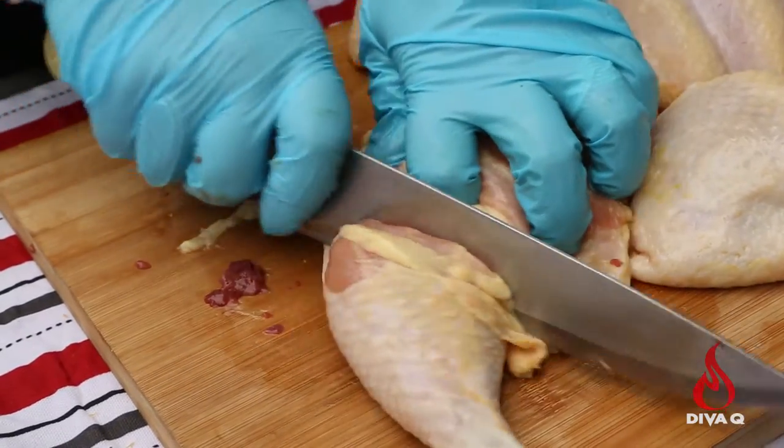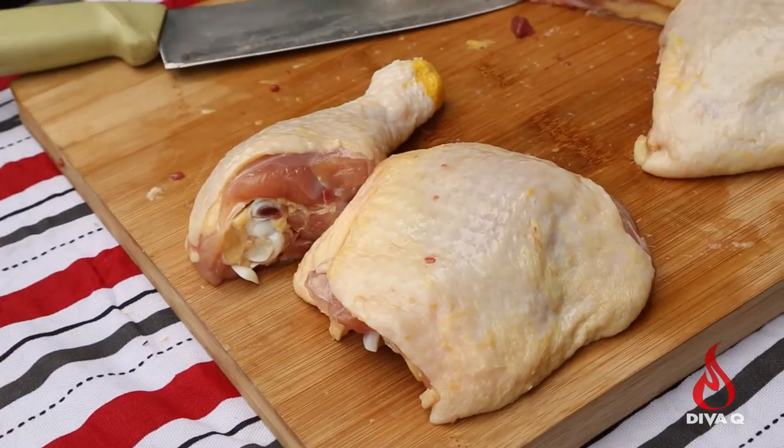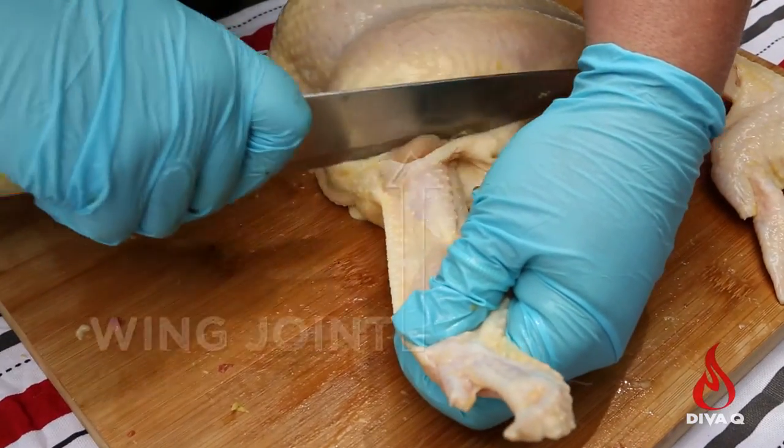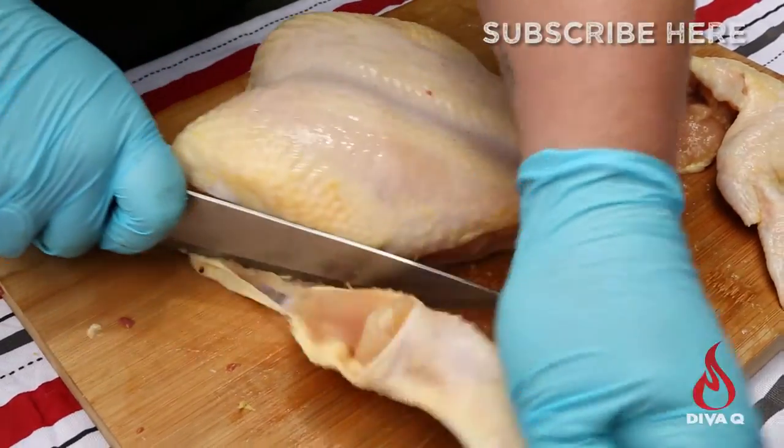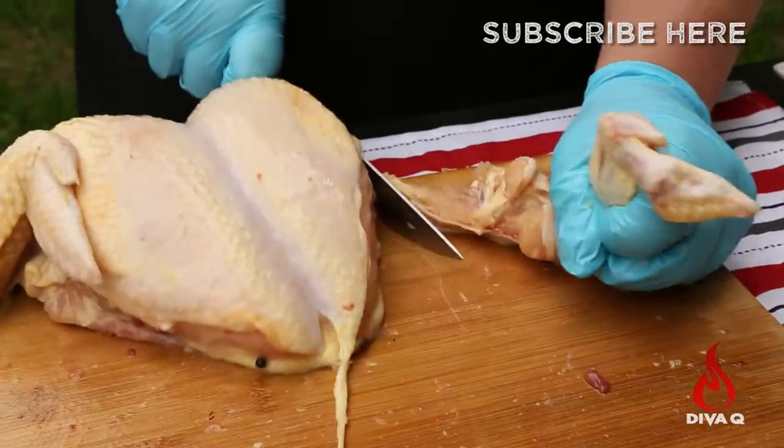And then you have a leg and a thigh. When you've done that for both sides, go back to your breast and wings. Pull the wing out — you can actually see where the joint is. Run your knife right behind the joint and cut straight down. Do that on the opposite side.